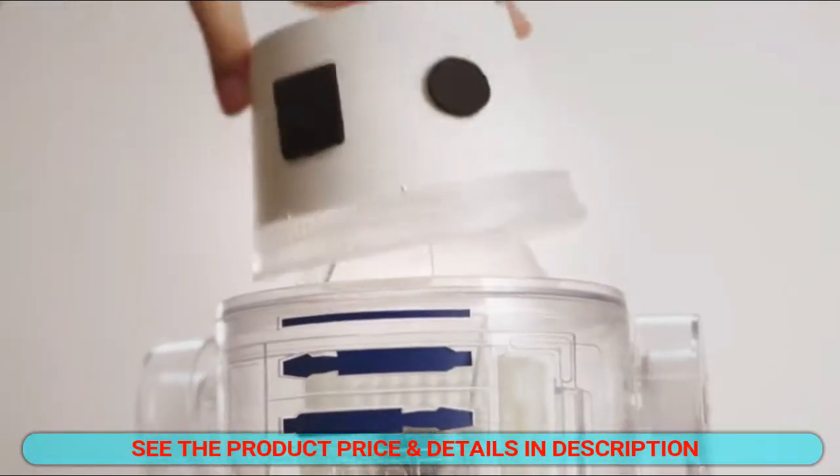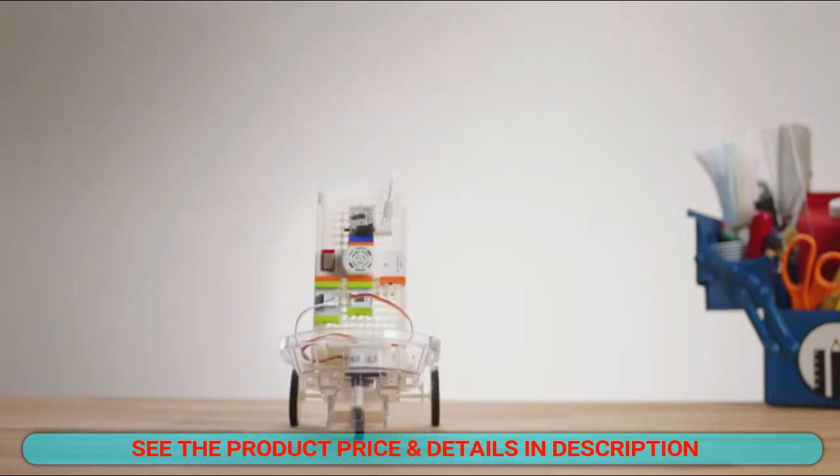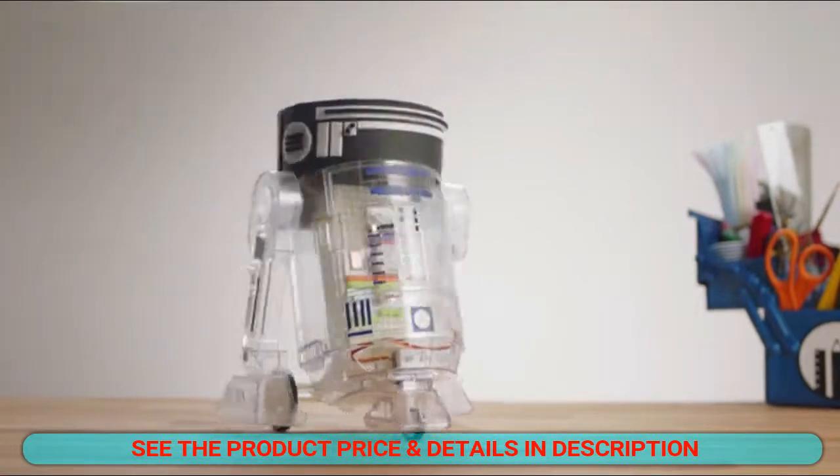With LittleBits, kids get creative as they engineer new droids. They can take their droid apart and put it back together in new ways to give it additional abilities or make it perform new tasks.